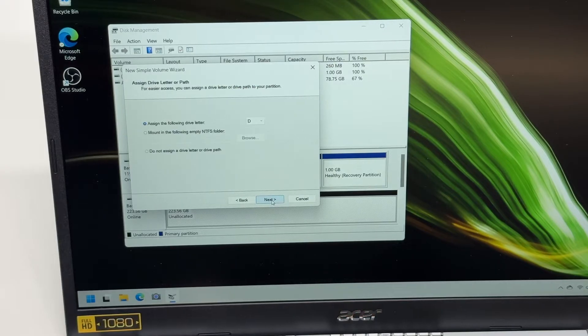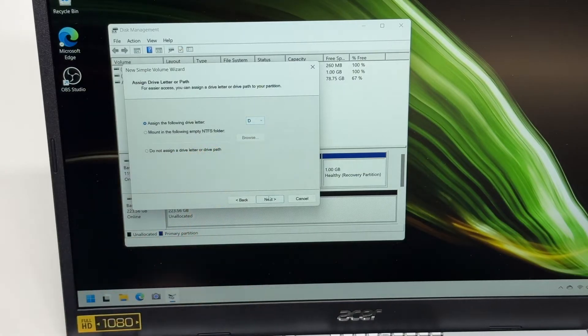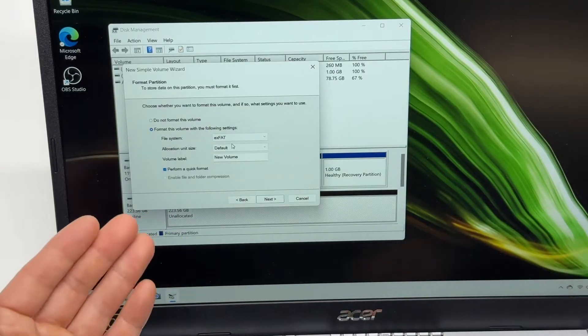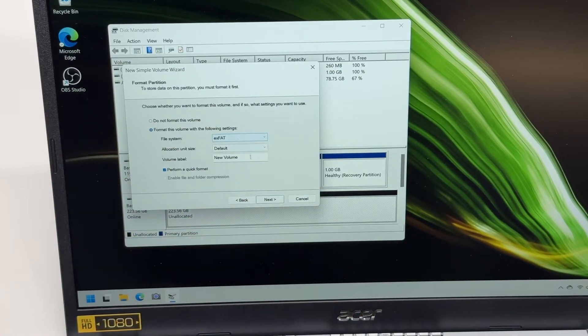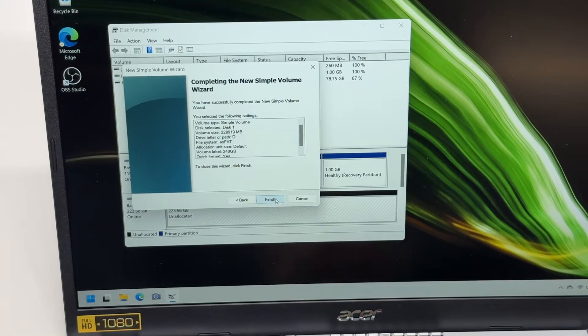Take the defaults, assign drive letter D. The file system defaults to NTFS but I'm going to use exFAT, as I'm going to store multimedia files and I want to be able to read it from my MacBook for compatibility. I'll label it '240 GB' and perform a quick format, then finish.